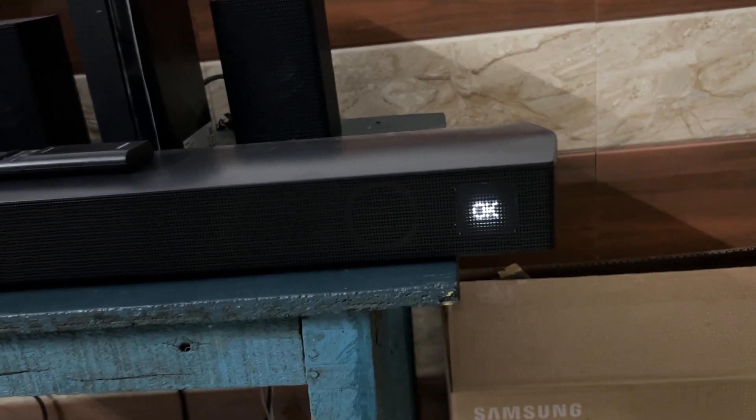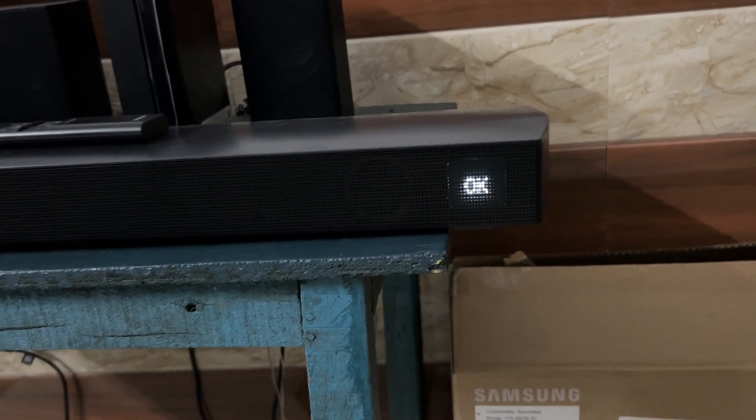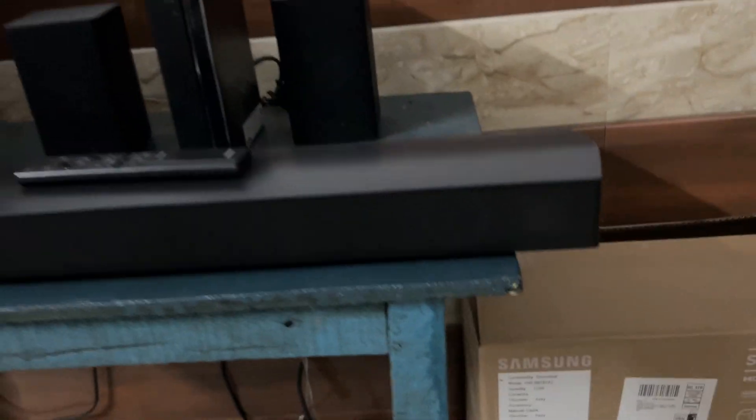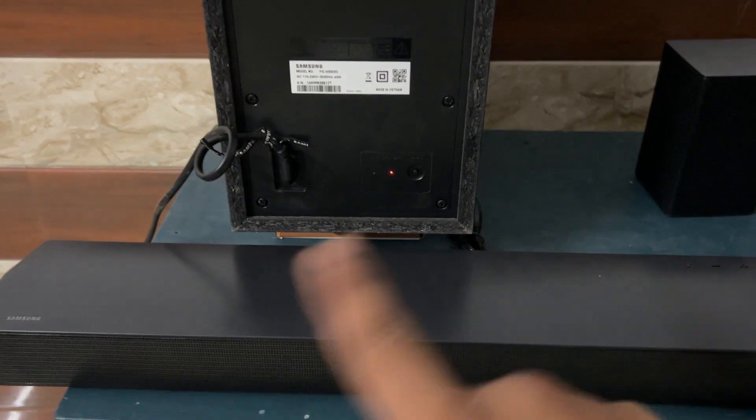Leave it until the Samsung soundbar automatically turns off. The soundbar is successfully turned off automatically and also disconnected from other components.